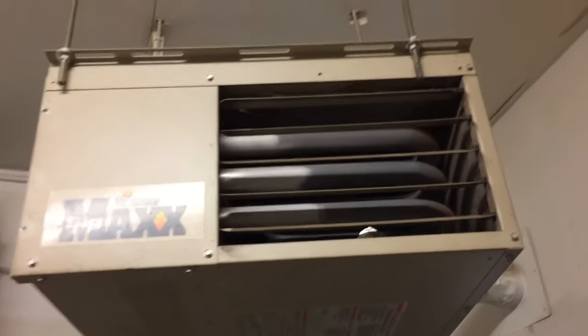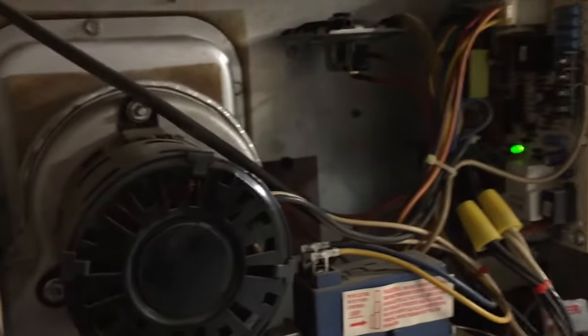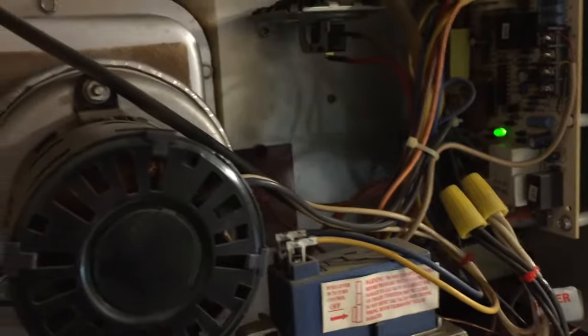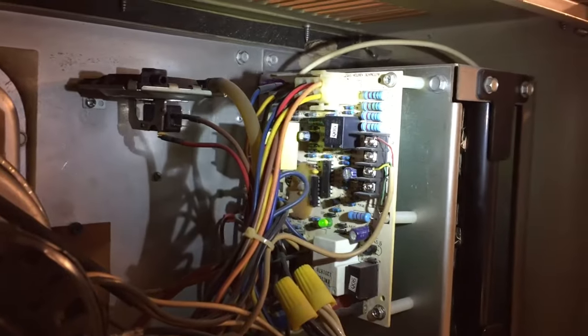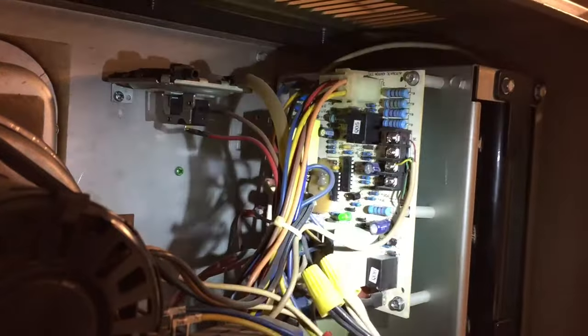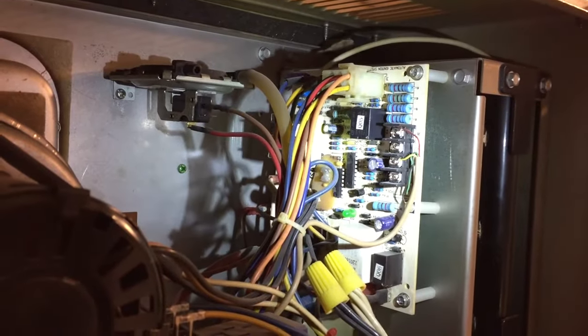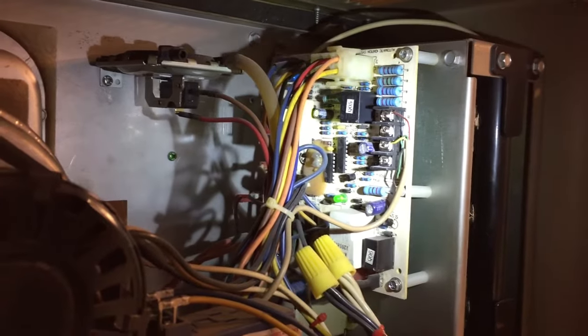Just to see what's inside this thing — I've never really done much to any of these. I did replace the circuit board about three years ago. It had an issue where it wouldn't start at all and it turned out the whole circuit board was fried and needed a new one. We replaced that and it's been working good for the past three years.